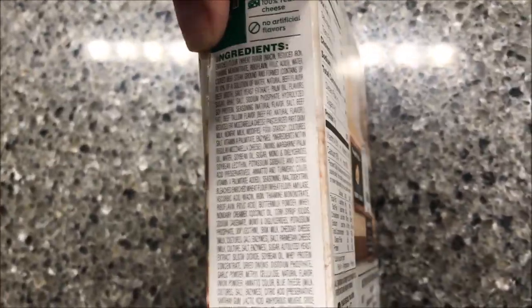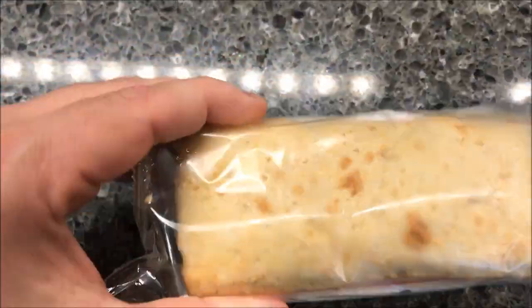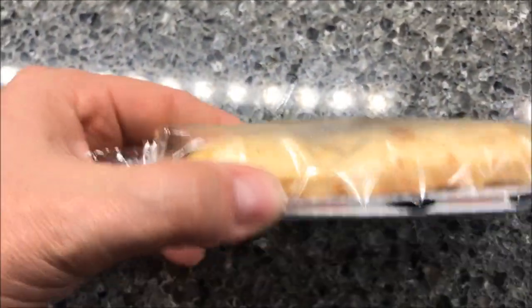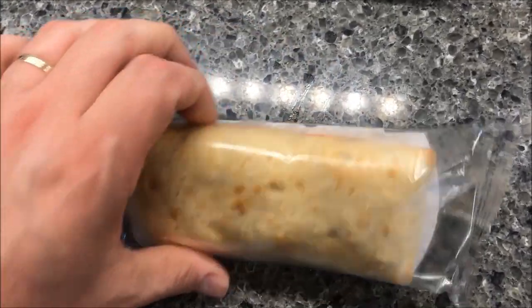There's not going to be much to look at since these sandwiches are wrapped up in dough, so you really can't see anything. This is what it looks like — I don't really see any seasoning on the crust. You open this up, open this little paper sleeve, and slide it in there.